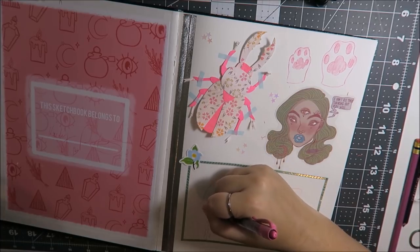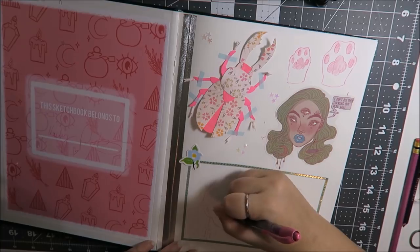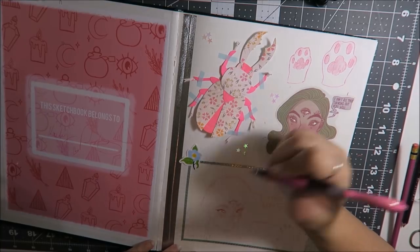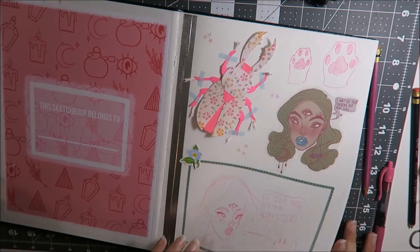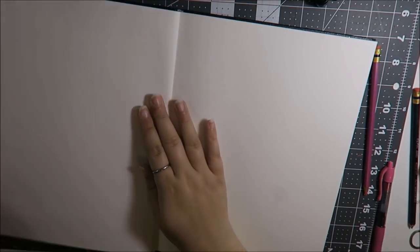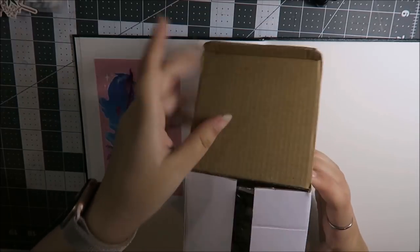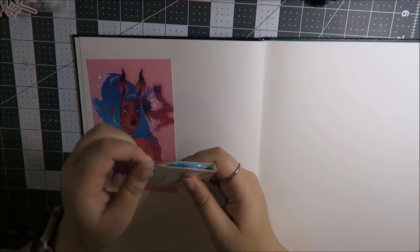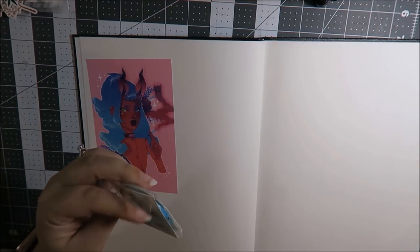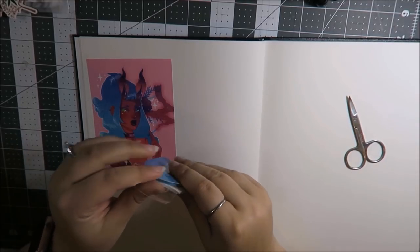It also helps you with muscle memory. This is something a lot of people ask me about — how I draw hair — and honestly the best thing I can tell them is that it's muscle memory. I've spent so much time practicing hair in sketchbooks and sketches that at this point drawing hair is just muscle memory. Doing things over and over until you have it exactly how you like it just helps build that.